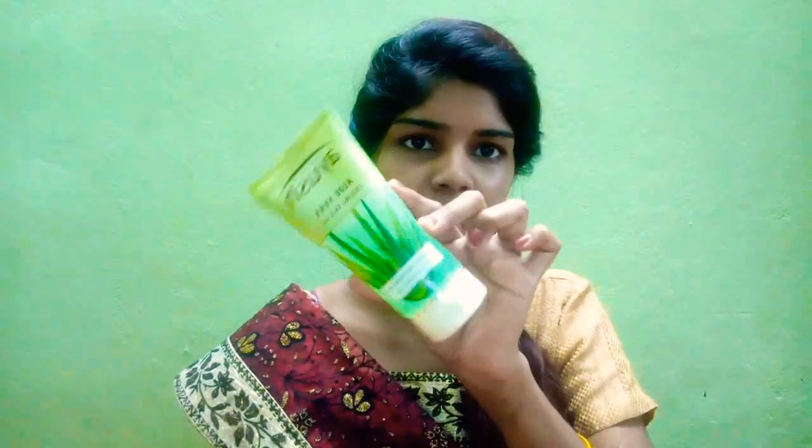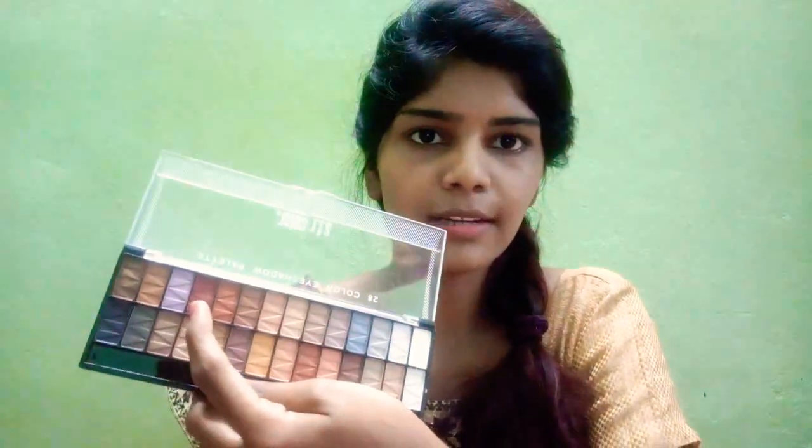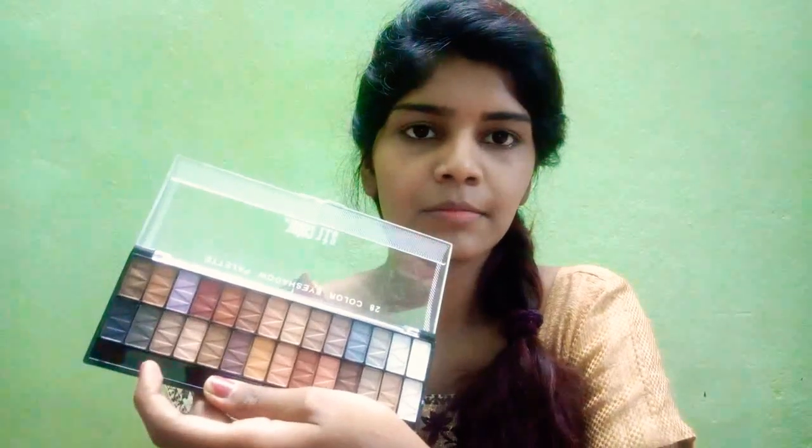Guys, the first step is to use a yellow vera gel. Use the inside foundation, use the base, use the compact powder. Use the S4 eyeshadow palette — use this shade. Use it with a fluffy brush.